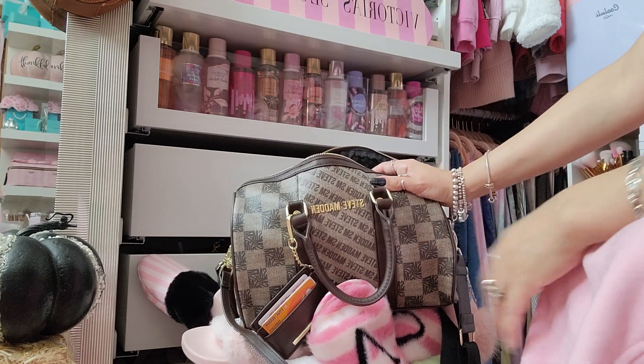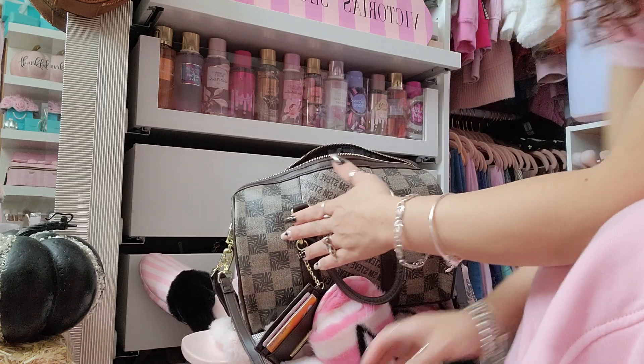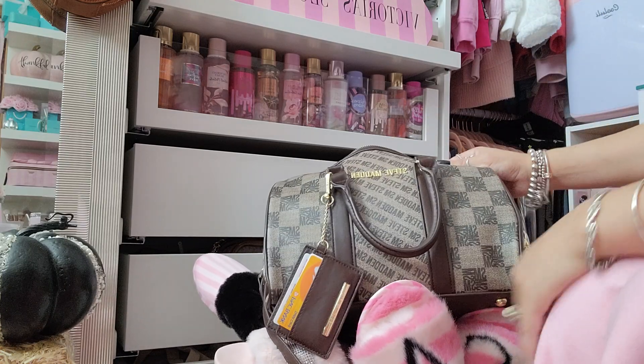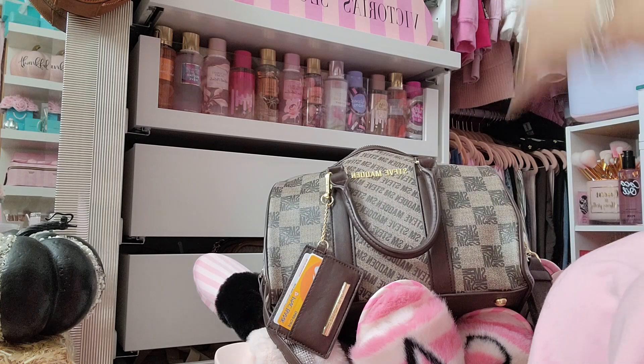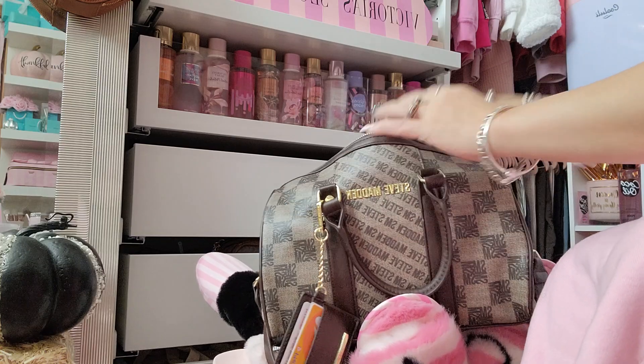Sorry I have you guys set up in a weird spot, but this was super random — my husband said he was going to take the baby for a bike ride and I thought, let me hurry up and film this. I just threw you guys right here in this little corner because the rest of my room is dirty.